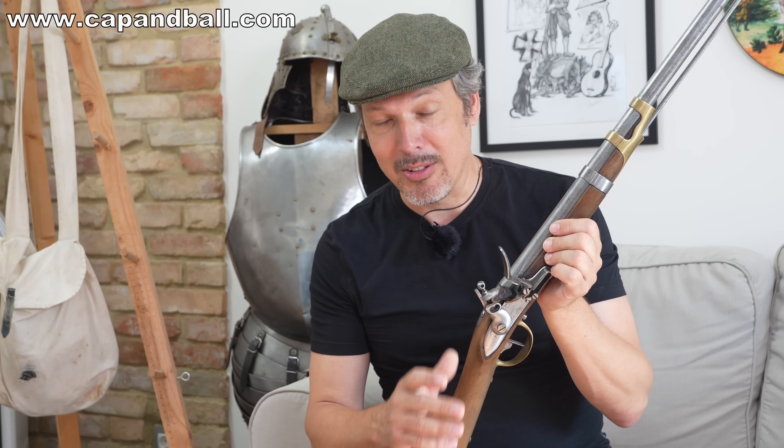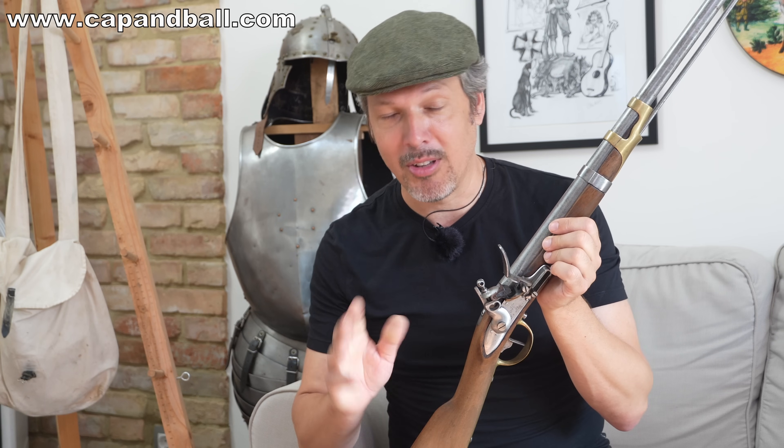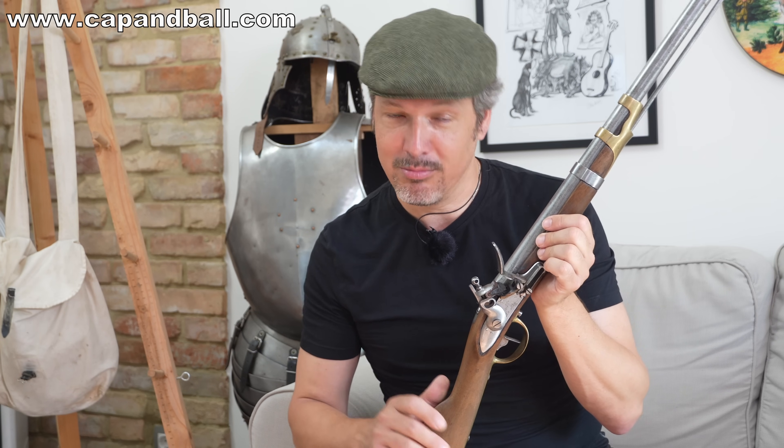I apologize to my French-speaking friends — it won't happen again. It took me at least 10 recordings to do it properly, probably not 100% properly, but something that probably sounded like French. So thanks and sorry.